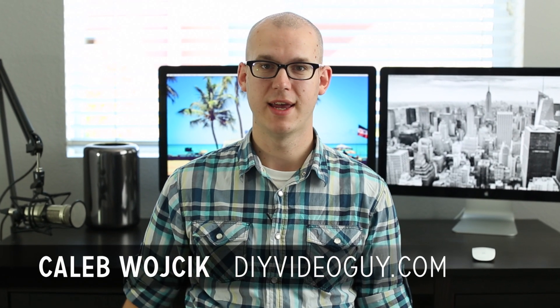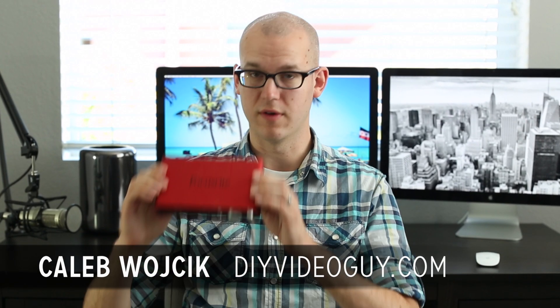Hey, I'm Kayla Wojcik from DIY Video Guy and in this video I'm going to review the Focusrite Scarlett 2i2 USB mixer and walk through how I set it up for podcasting.